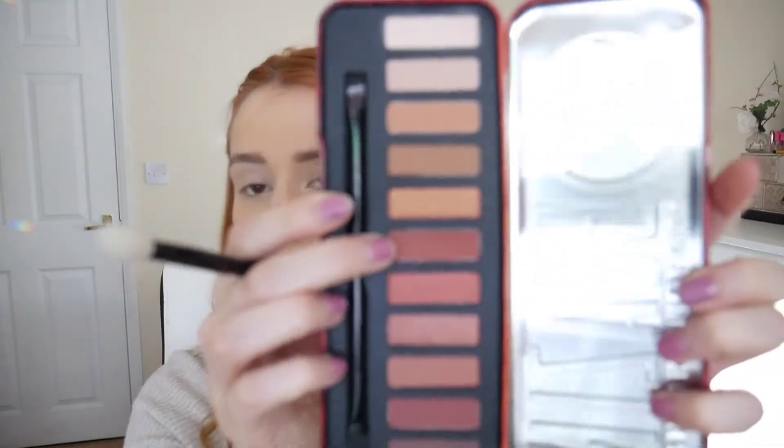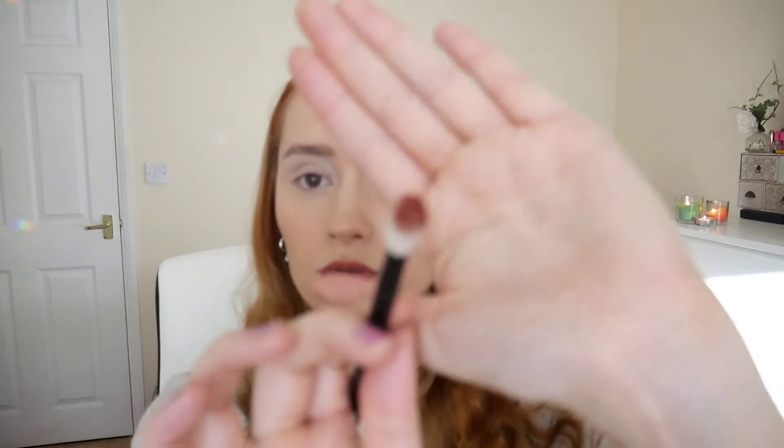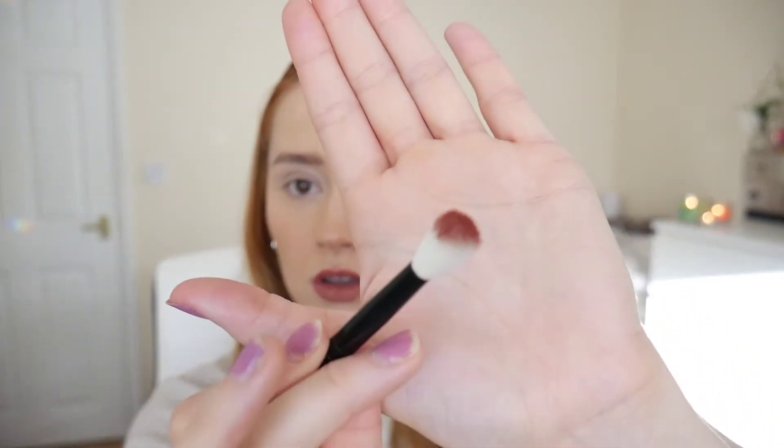The next shade I'm going to go in with is Hot Sauce, which is this nice red colour. I'm going to pop that in my crease and blend it up and out with the brown shade and see what kind of look it gives me. A lot of kickback, but wow — I mean, these are just eyeshadows, they're not pressed pigments. I'm actually quite impressed with that.